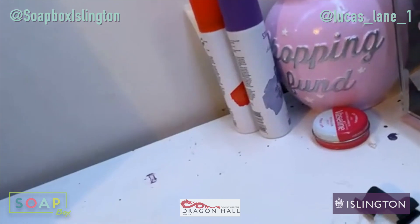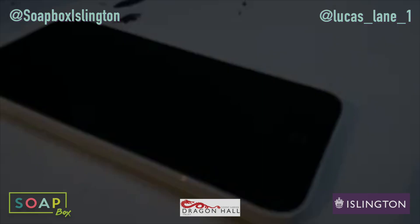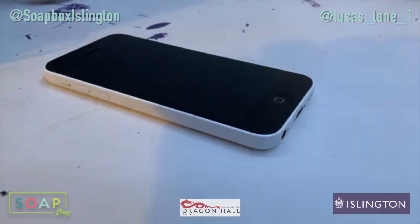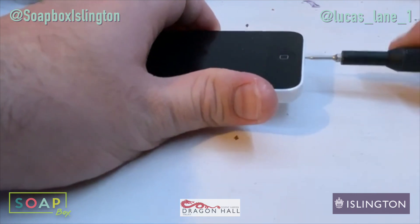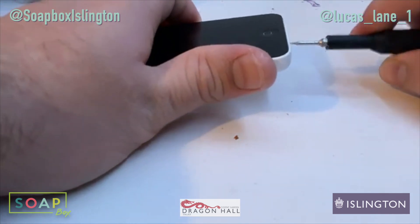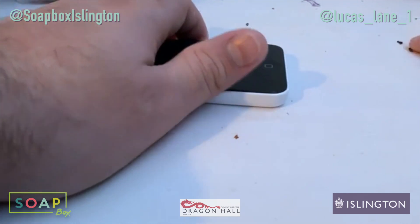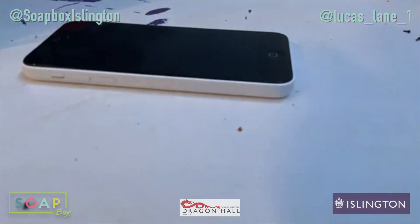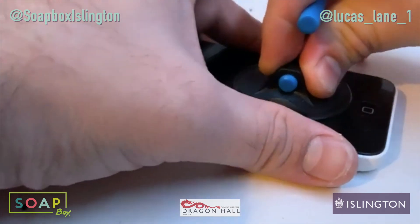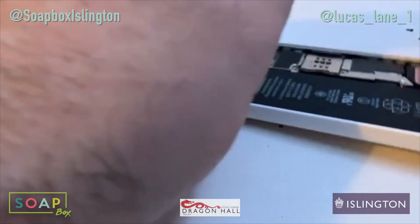Let's see if I can get a better angle for you guys. There we go, that's better. Let's take out the two bottom screws. There we go — that felt a bit too easy, but maybe I'm just imagining things.